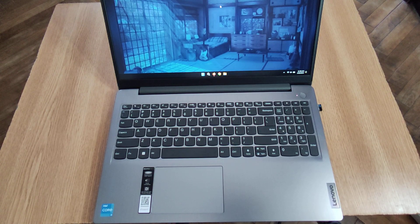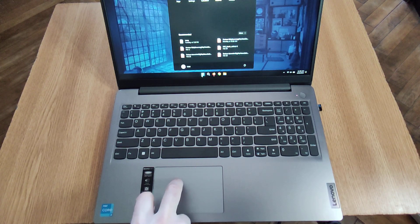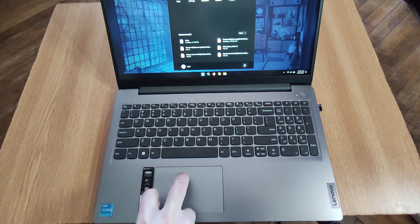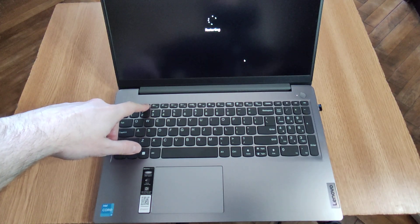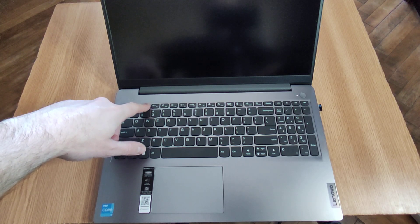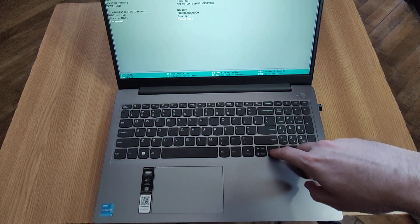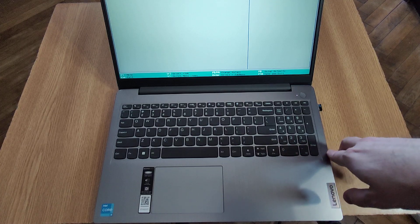How to enter BIOS on a Lenovo IdeaPad 3 laptop. After you click to restart, start pressing the F2 button, and after it restarts it should enter BIOS right away. You can make the changes and then exit.